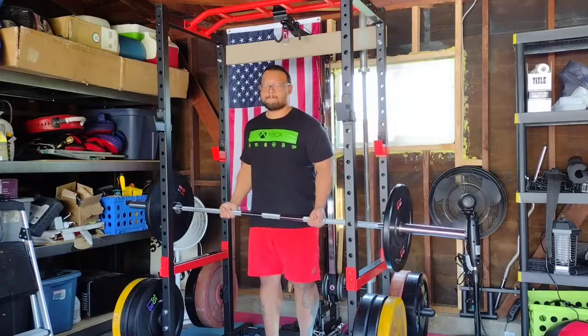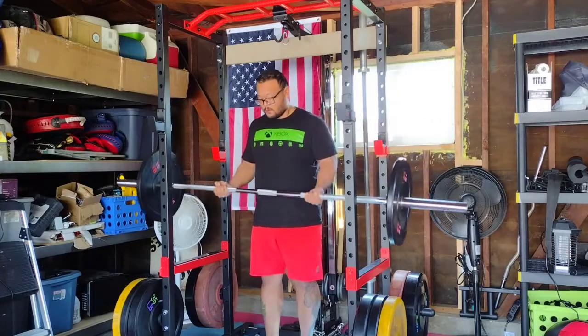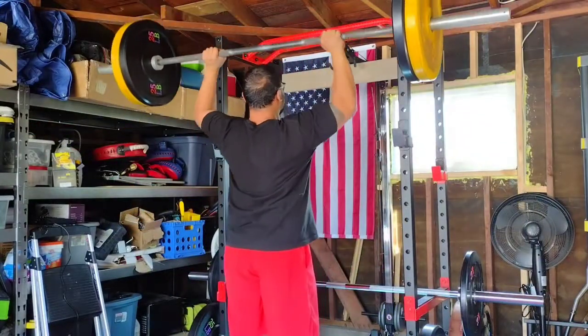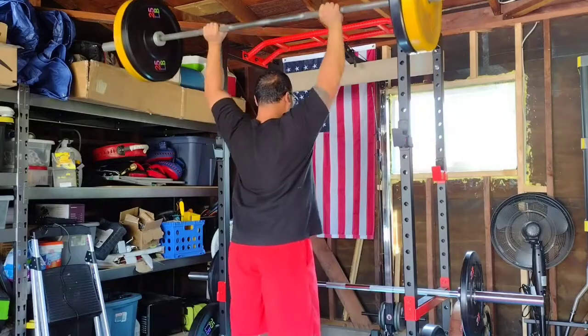One lift I can't do inside the cage is a standing overhead press. I don't have enough overhead clearance to press the weight over my head since it's only 82 inches tall. Seated overhead press inside the cage is fine but I prefer doing them standing.